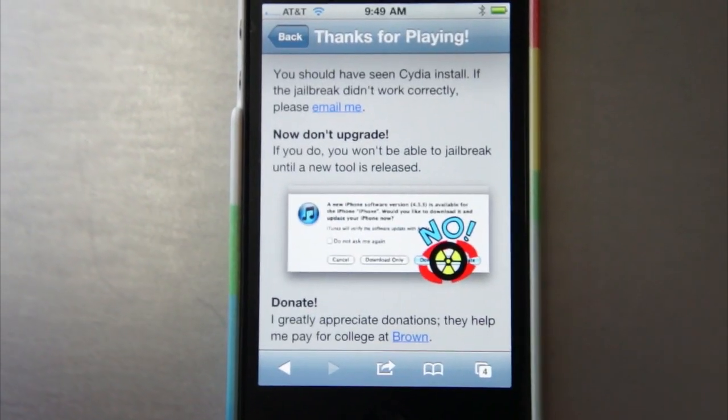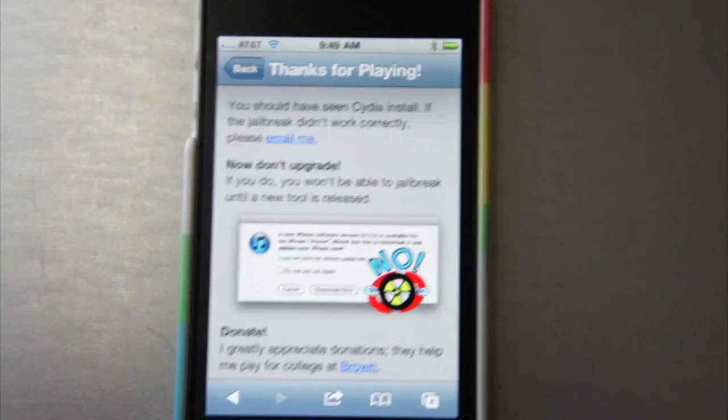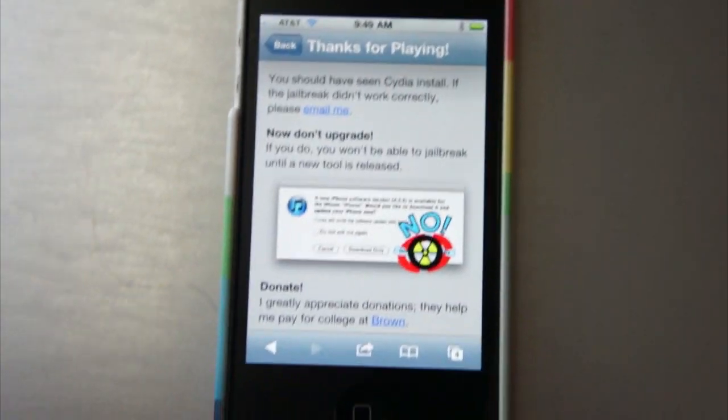So, as long as you're using the same operating system and you don't restore and you don't upgrade, this jailbreak will stay in place and is very, very easy to do.